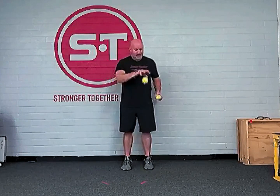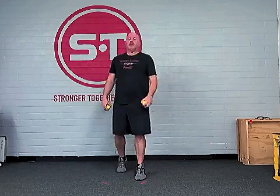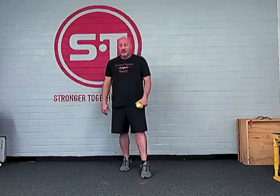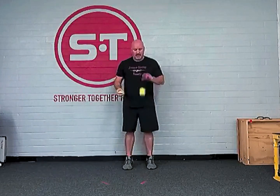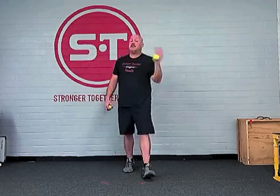Then we can do dribbles with a pass — that's level two off the dribbles. There's another progression where you simply double pass, which requires a little bit more hand-eye coordination and hand speed.